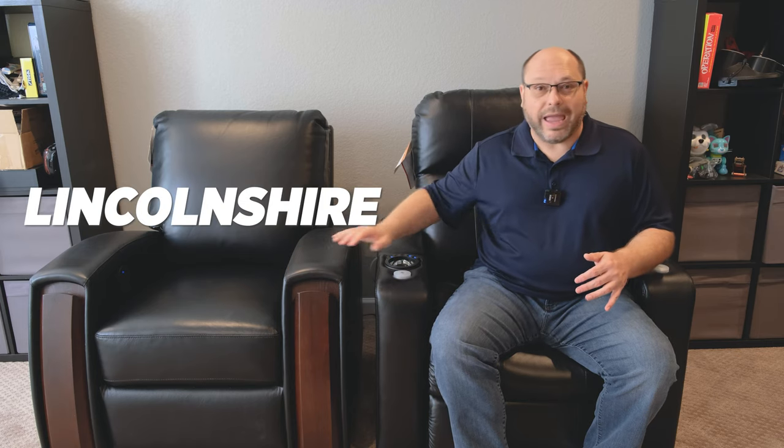Now that assembly is done — it really just took a couple of minutes to pop everything in and plug the power into the wall — we're going to look at the features of these two chairs. We've got the Lincolnshire and the Southampton, and while they look similar, there are quite a few differences between them.